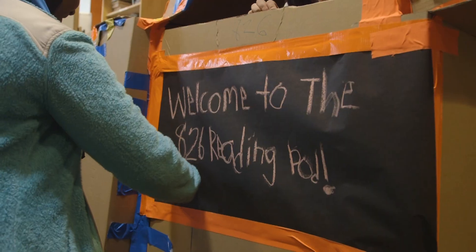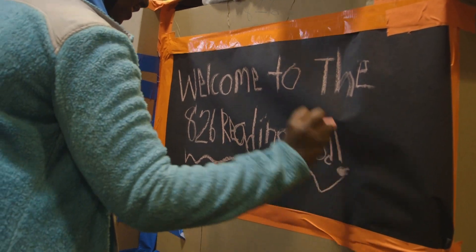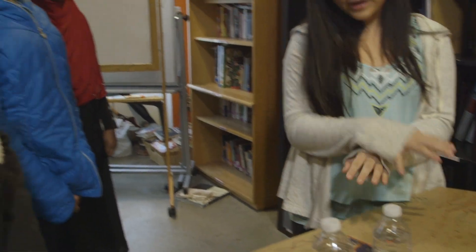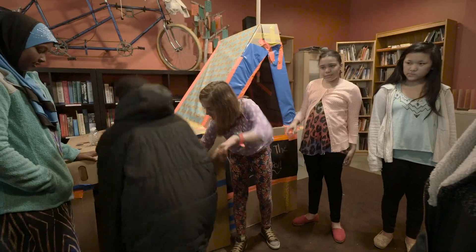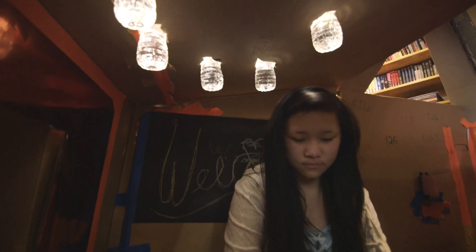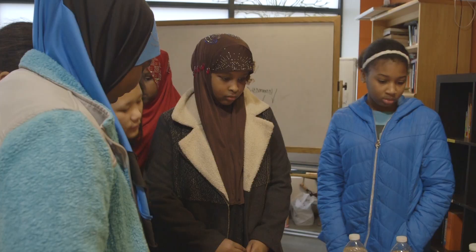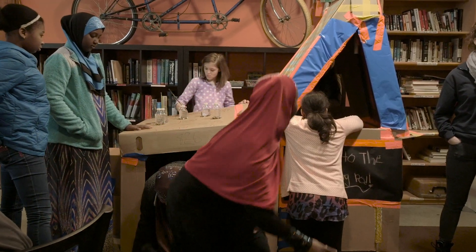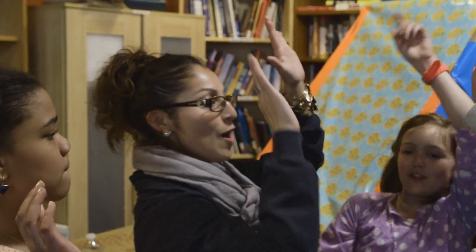Cup holder! And now it's time to show the rest of 826 Boston our finished reading pod. I like the green picture in it, and I like the bookshelf, and I really like the part how the water — the light is reflecting from that. I think it's really creative and it's cool. We did it! We got creative and we worked together. Another success for Design Squad Global!